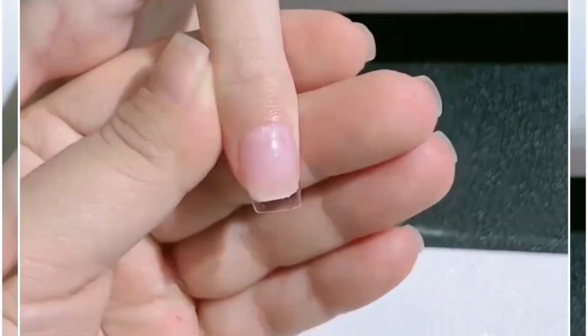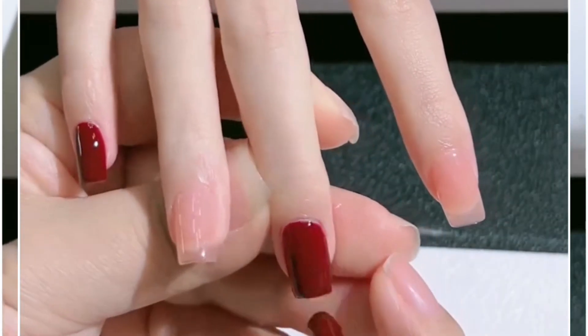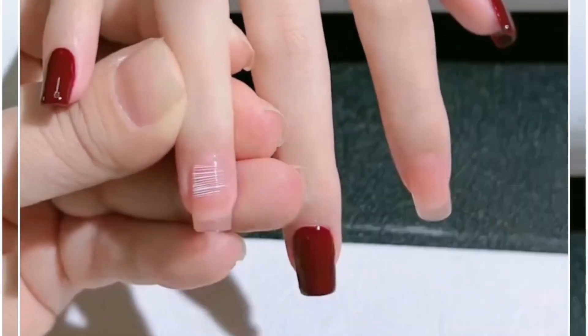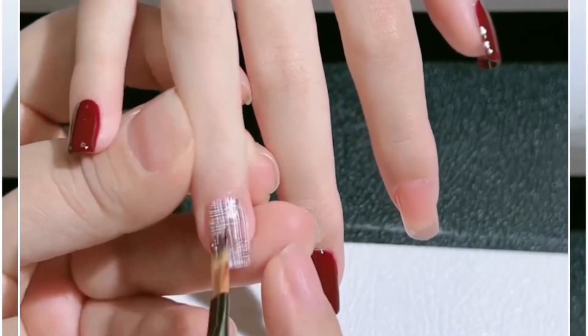We are going to make simple yet beautiful nail art designs. First we are using these vibrant colors — we are using this maroon color of nail paint and apply it two to three times for the darker shade. Now we are going to use this beautiful white shade and make lines.